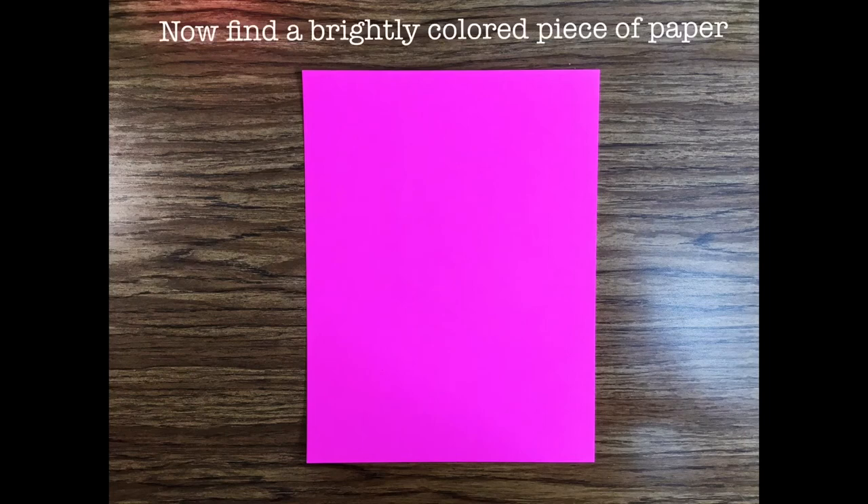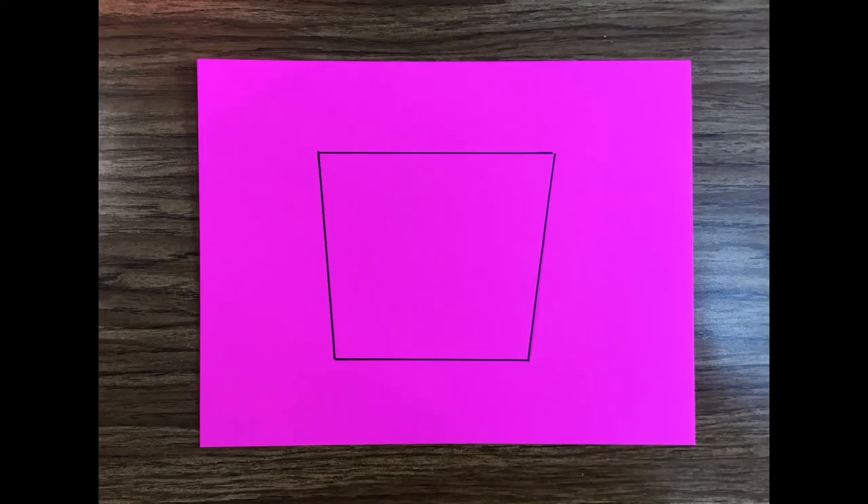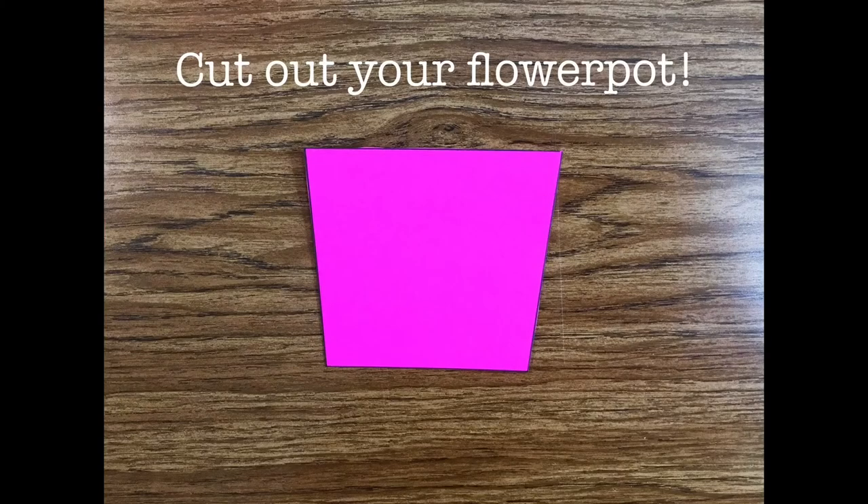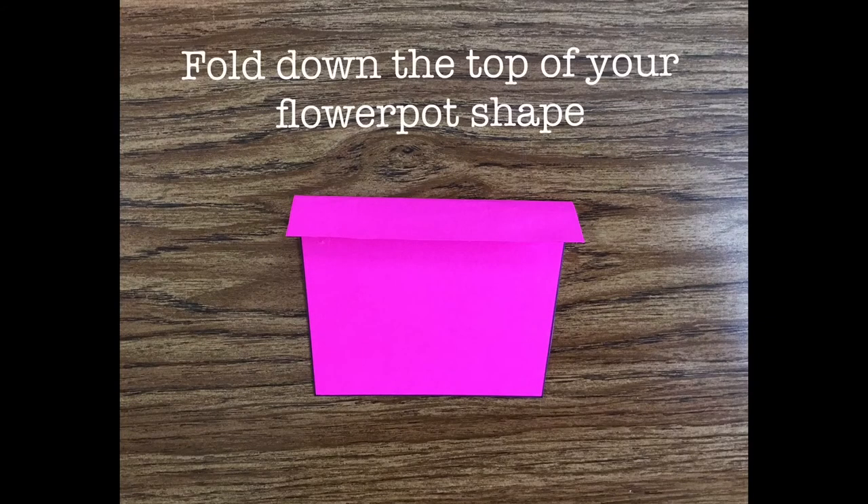Now find a brightly colored piece of paper. On this paper, draw a flower vase shape, like this. Cut out your flower pot, and then fold down the top of your flower pot shape, like this.